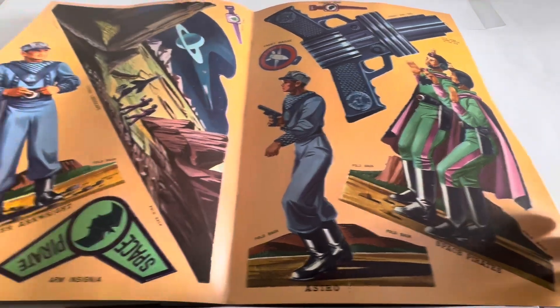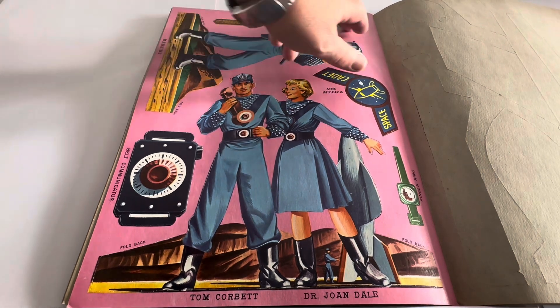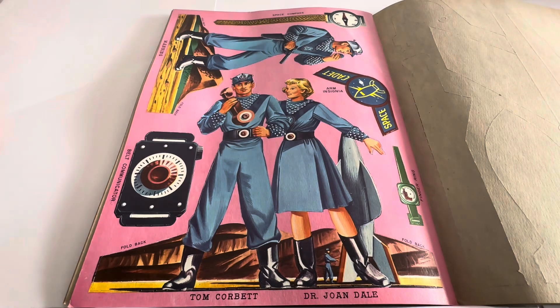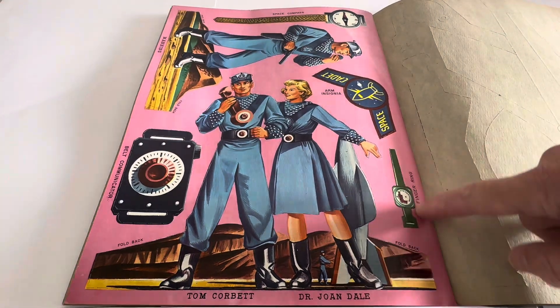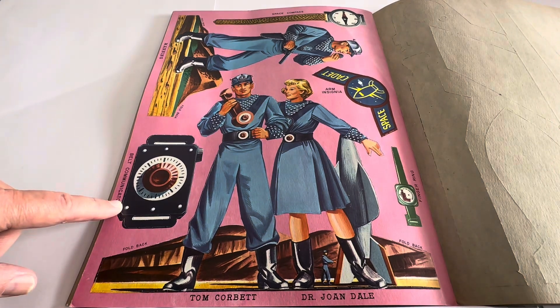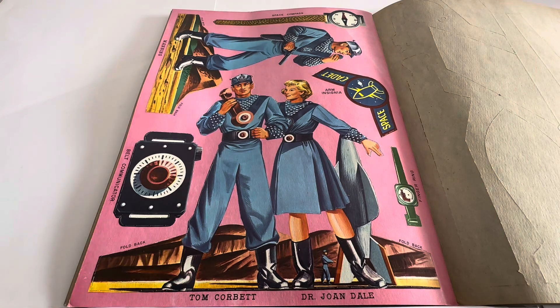Absolute terrific artwork, and these would all look great in a little display. We've got another page here with the space compass which presses out, Manning with foldbacks to make him stand up, the arm insignia, another finger ring down the side, the belt communicator, and then the image of Tom Corbett and Dr. Joan Dale with foldbacks to make them stand up.